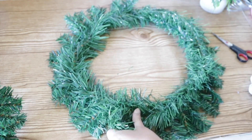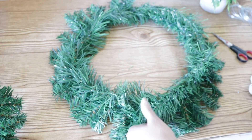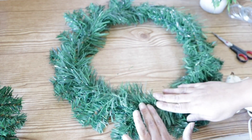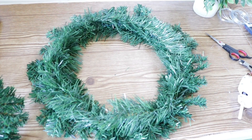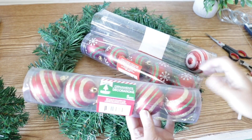Once I got to the end I went ahead and clipped down the rest of the garland with some side cutters and secured it down, and then I did the same to the back. You don't have to do this, but I wanted this to look as fluffy as possible.